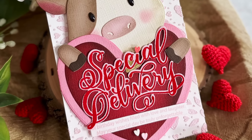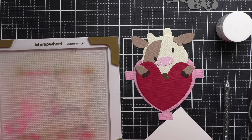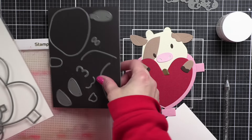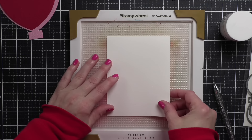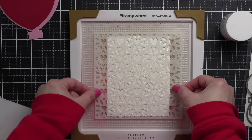Hi everyone, it's Nicole. Welcome back to my channel and another card making video tutorial. Today we're creating a pocket heart hug card — that's what I'm calling it anyway — with the new cow creative cuts from Mama Elephant. I'm also incorporating some previously released product. The cow is from the January 2024 release, but I personally love mixing and matching, and so that's what we're going to do today.